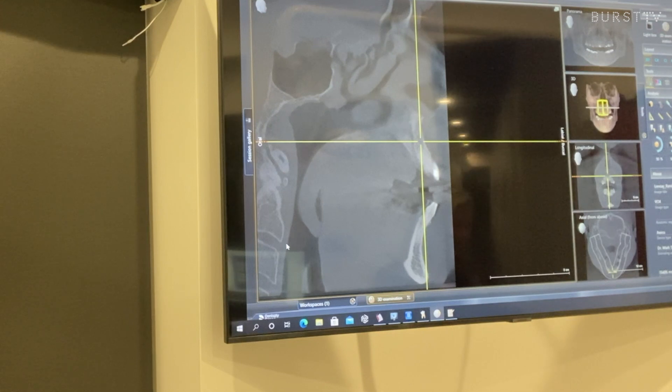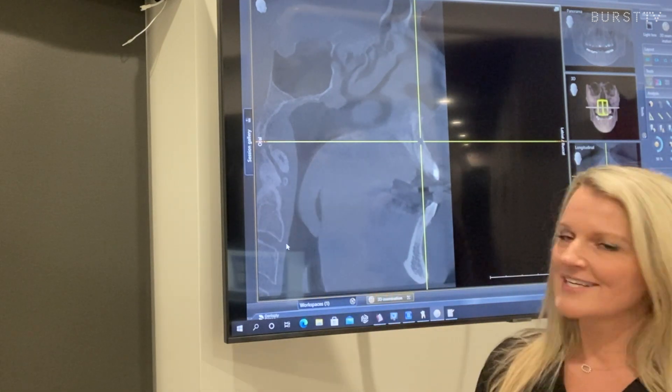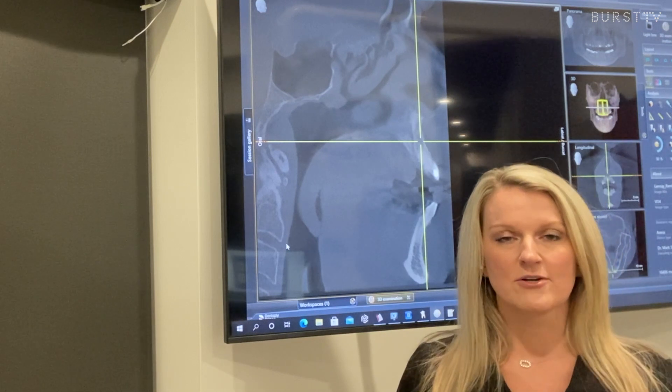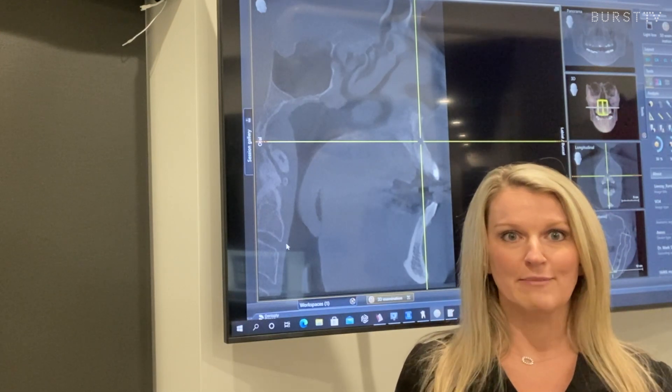You can also use this technology to screen for sleep apnea by viewing the patient's airway. We don't diagnose sleep disorders in our office, but it is a great screening tool to see a constricted airway and recommend the patient may need a sleep study. I will usually ask the patient basic questions about snoring and sleep quality before the doctor comes in. Once a sleep study has been done and sleep apnea is diagnosed, we can also make snore guards for our patients if they can't or just won't tolerate the CPAP machine. This patient's airway gets pretty thin as you come down towards the tongue. He had been told by his wife that he snored, so we recommended he get a sleep study and potentially a snore guard.